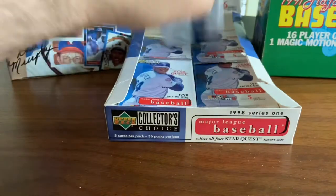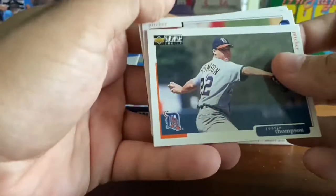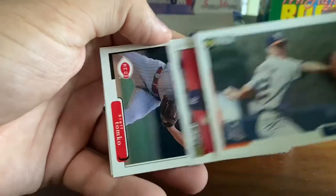Those who do not know — Juan Gonzalez did sign some cards for me through the mail recently. You can find his address online and send him some cards, and he will sign them if you send a self-addressed stamped envelope.